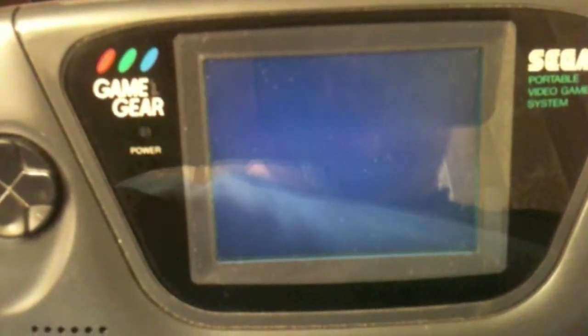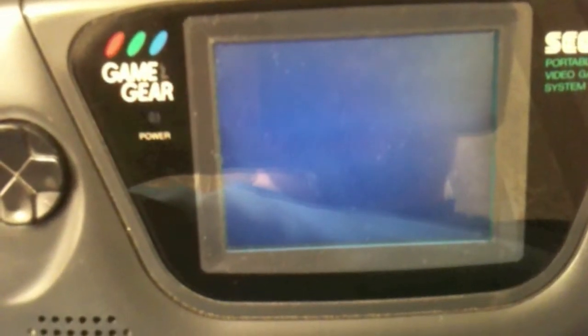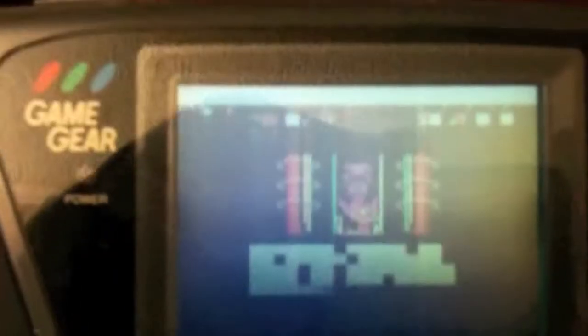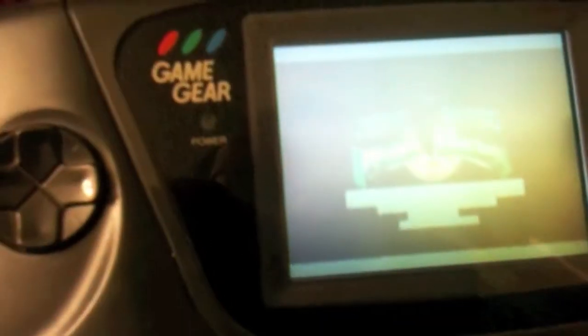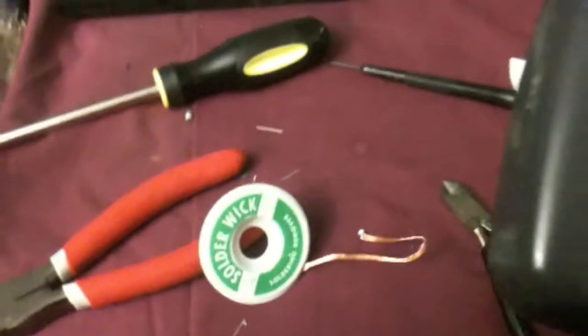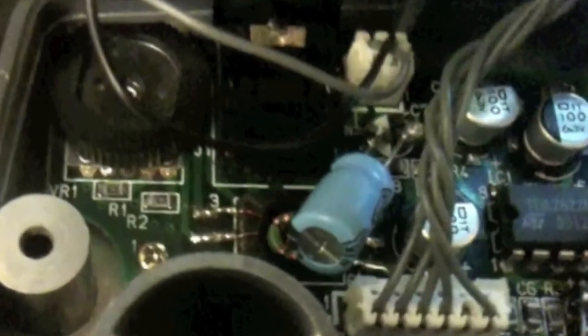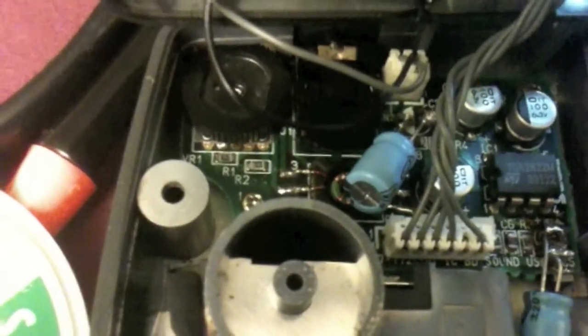Alright guys, moment of truth. I got sound! So sound works — fixed that, might have broken something else, but you know, eh. And I fixed it. What it is is that on that one and that one down there I had a solder point that I didn't quite get down, so that's what happened there. It scared me, I thought the sound had dropped again.